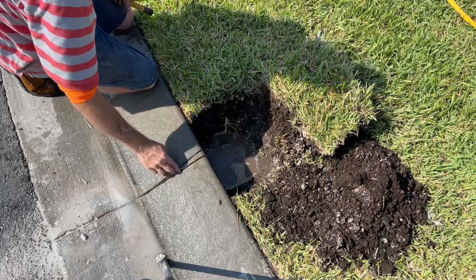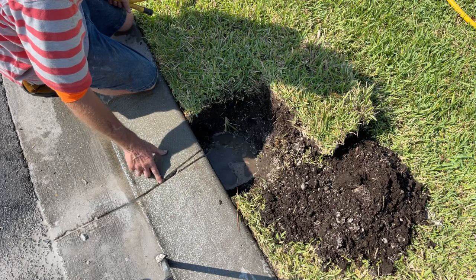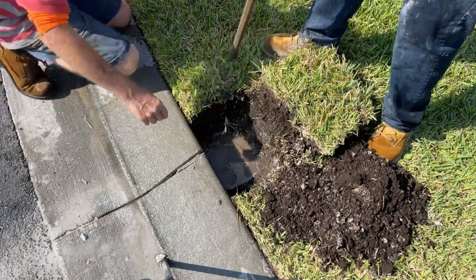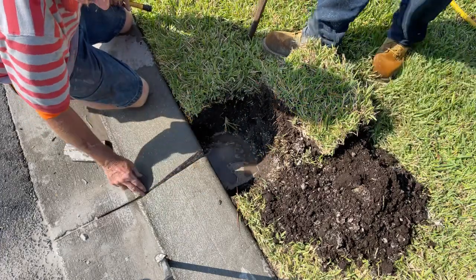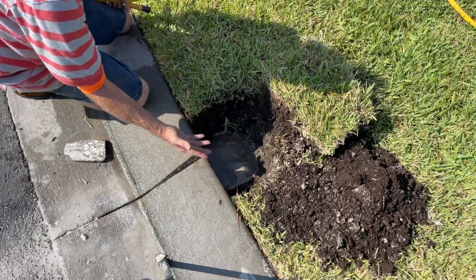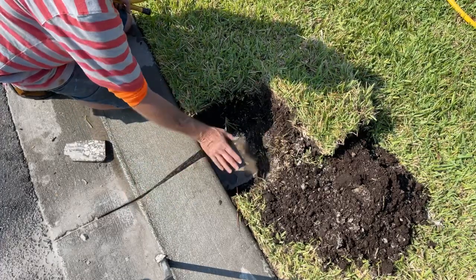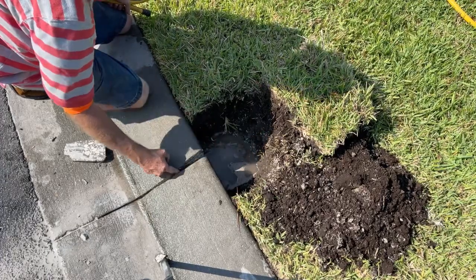Now we're just going to use the pry bar and break this one out. This one's a little narrow, but it's going to work just fine. One little pop — you see how easy that pops up? That's a great cut. Even running his sprinklers this morning, it just flooded and came over the curbs. So as that water goes down into the topsoil, it's going to come up and flood right out through here.